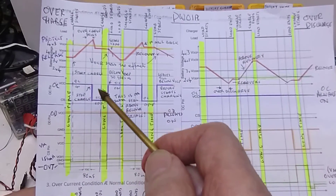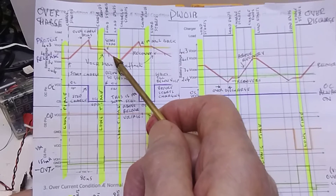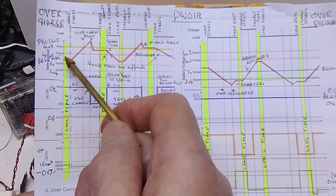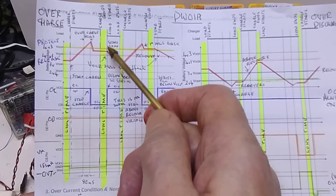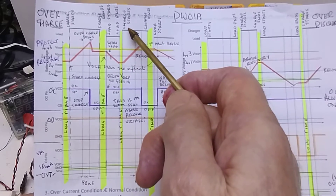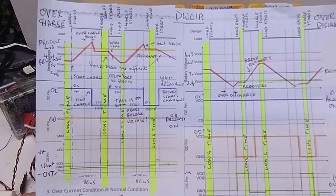We can see it switching off and it stays off for some indeterminate period. If we then apply a load, the cell voltage starts to decrease, and as soon as we apply the load the charge reappears. I would have thought it would come down to the release voltage, but it seems to switch on straight away as soon as the load is applied. Then some indeterminate time later we switch the charge back on - it comes up again, reaches the protect voltage, and 80 milliseconds later switches off again.